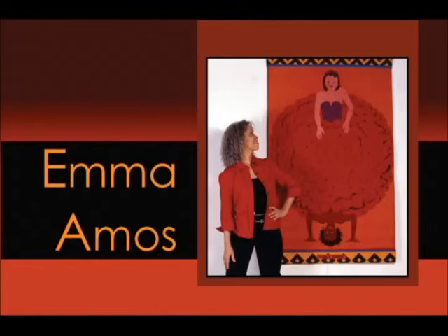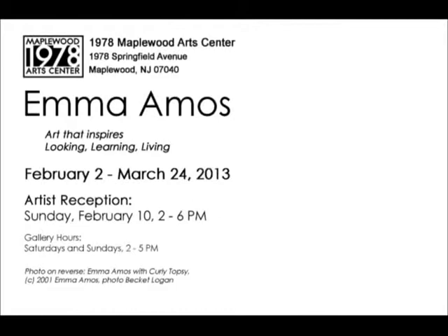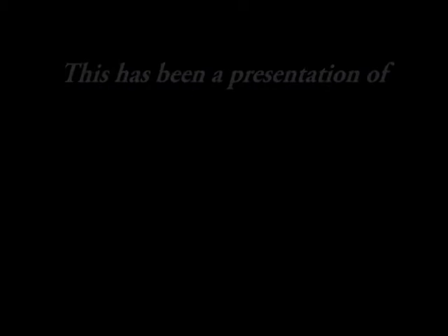Any last thoughts on the Emma Amos show? Just come see the show — it's a beautiful show and you will enjoy it. It's going to be up until March 24th. And there will be a collage workshop with Ellen Greenfield and Evelyn Graves — another opportunity to come out and see the show. Thank you, Nettie Thomas. It was nice being here. Thank you very much for joining us at Meet the Artist.